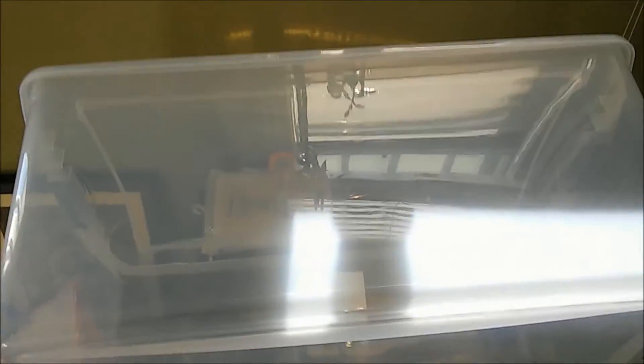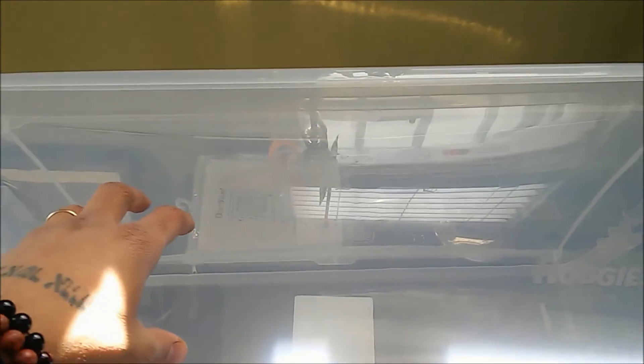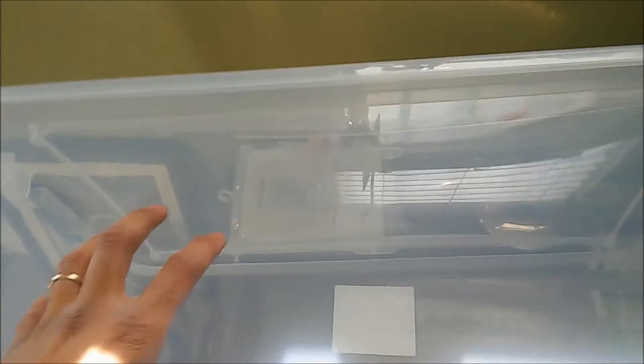So what we're doing right now is the first step. We're going to put some armholes in here. You're going to want to make sure that the armhole for your dominant hand is higher than the armhole for your non-dominant hand, so that you can get your arms around the whole area of the glove box.